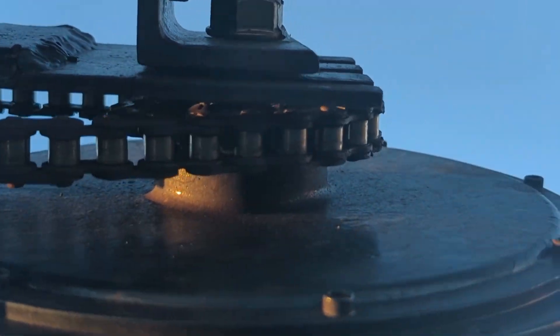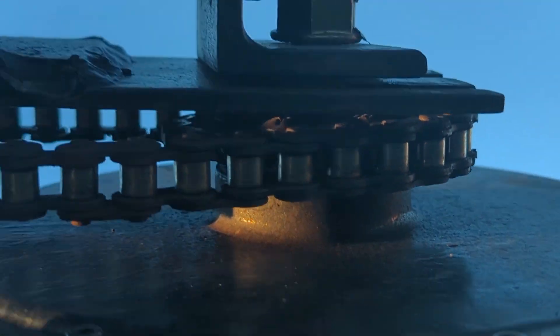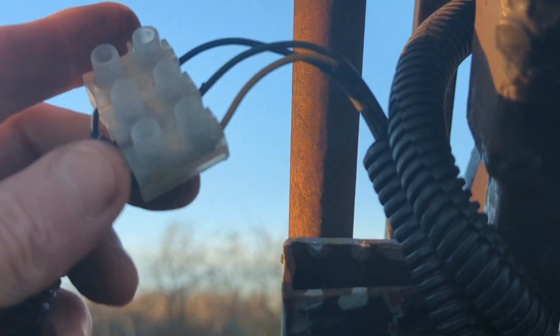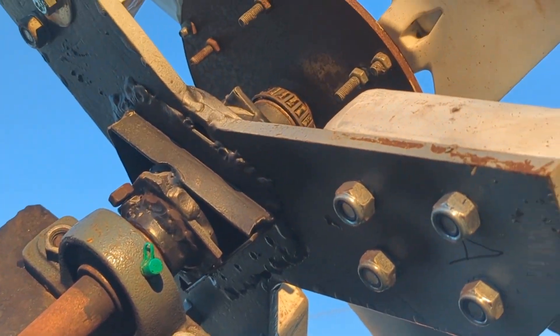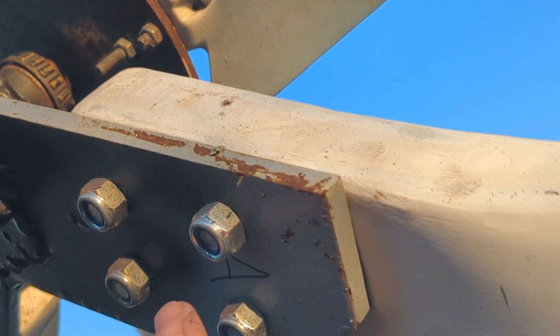The drive gear is bolted on where the brake disc would be. The wire comes out here and goes down the tower. The main thing is to replace the wire rope clamps and then put these blades on the back of here.